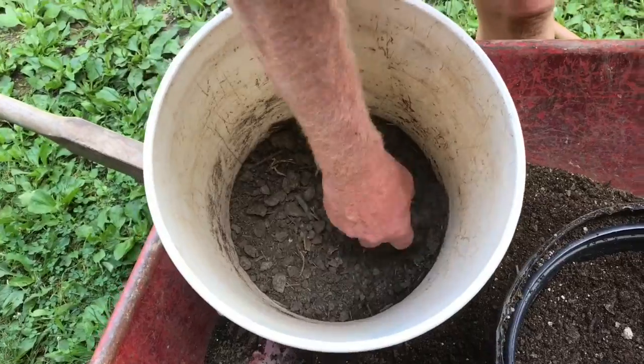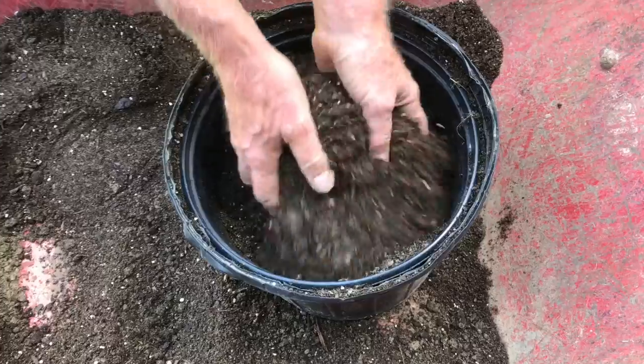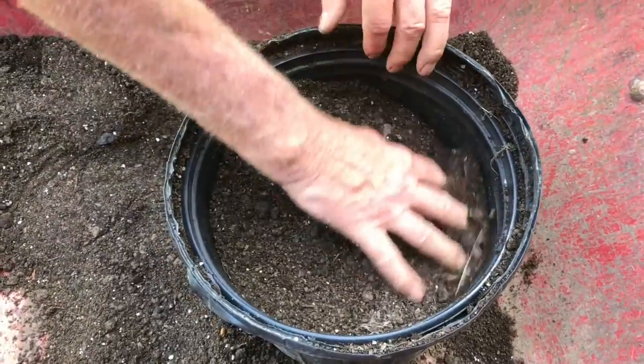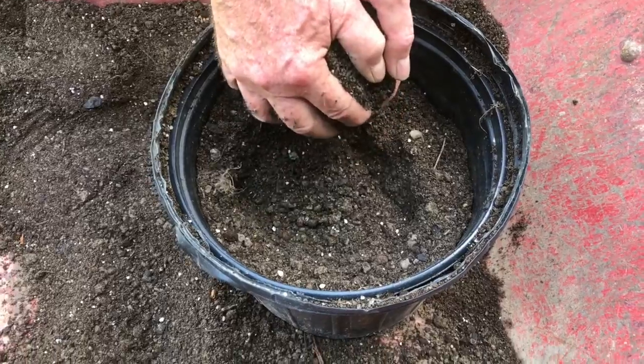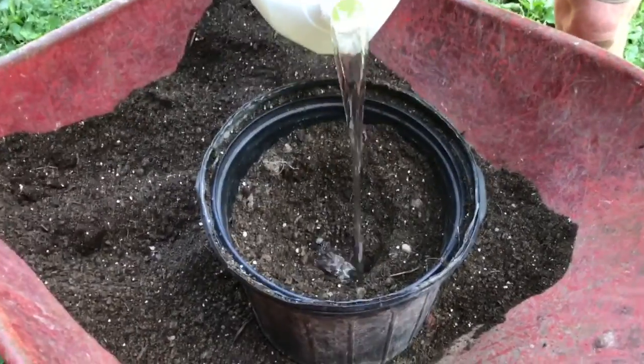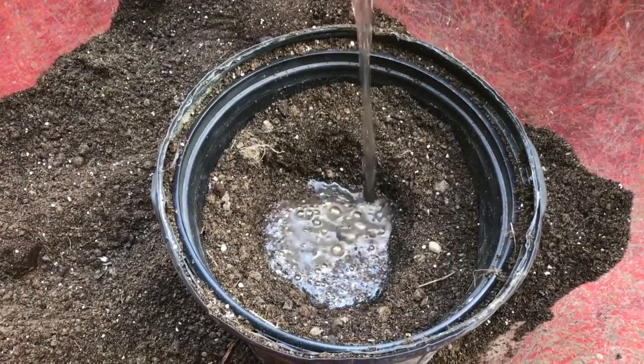We found that a little bit of dry chicken manure also does an incredible job. Go ahead and mix it all in again and we're ready to put the plant in. Start making the hole — this part's important. Go ahead and put some water in the hole, and that's going to get the roots wet right away.